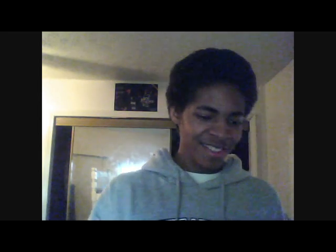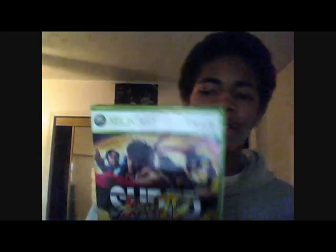You know, this guy's back from GameStop. You should know what this is. Let's see what we have, shall we? Super Street Fighter 4 — my bad.